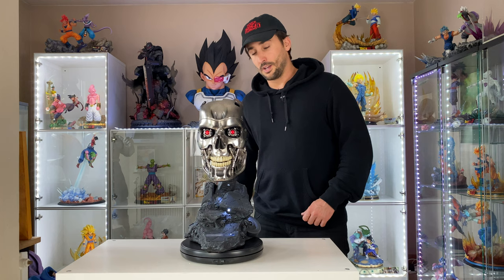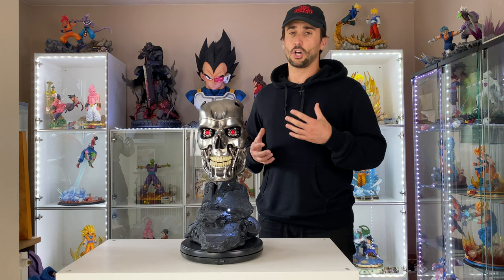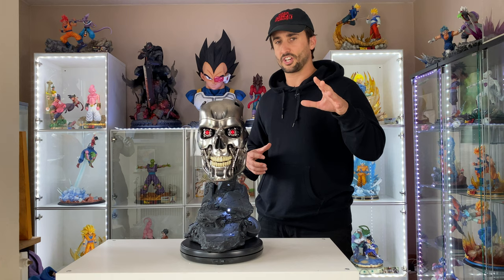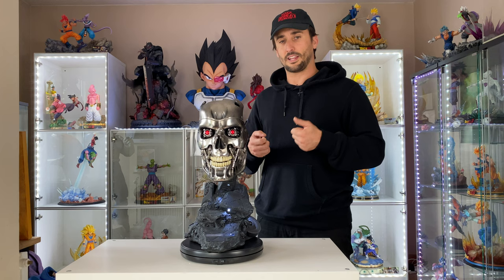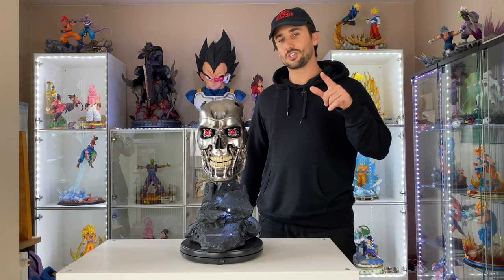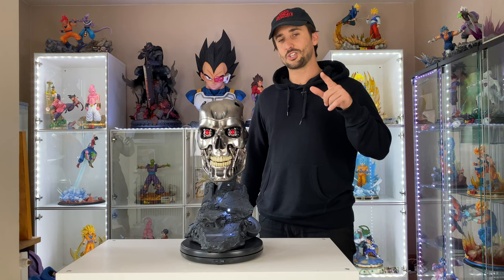Thank you guys for watching this video. We're getting closer to 600 followers — I can't thank you enough. Remember you can follow me on Instagram too where I post livestreams and pictures. Thank you for sharing your passion with me, and for all the comments and likes. I'm super happy to do this for you. Remember to subscribe and activate the bell — every Friday I'm doing an unboxing for you, so stay tuned and I'll see you on the next one.